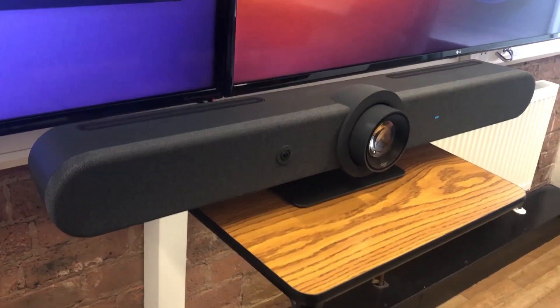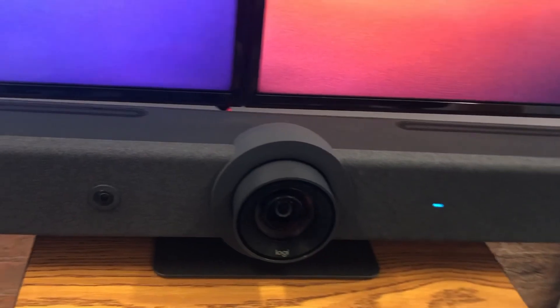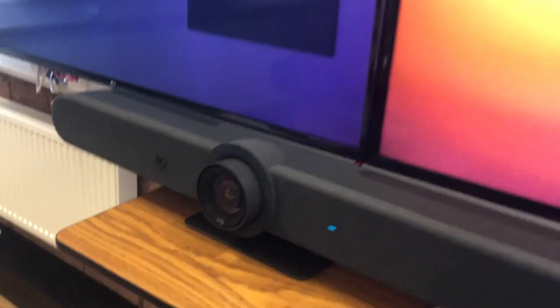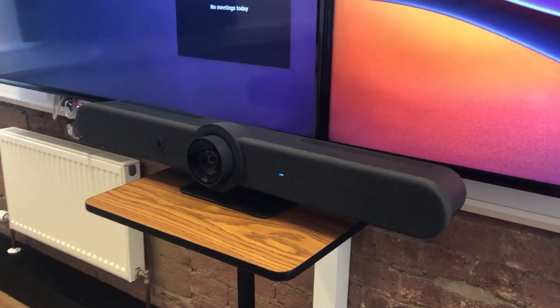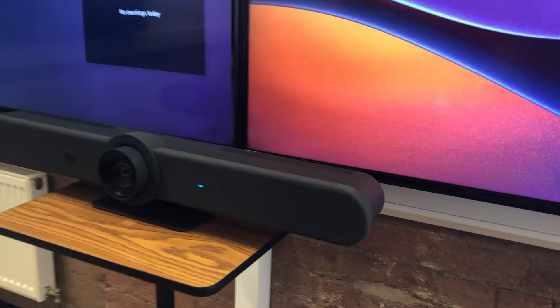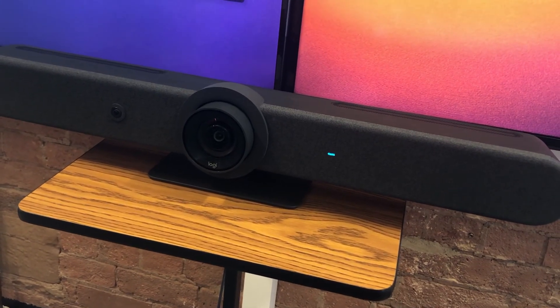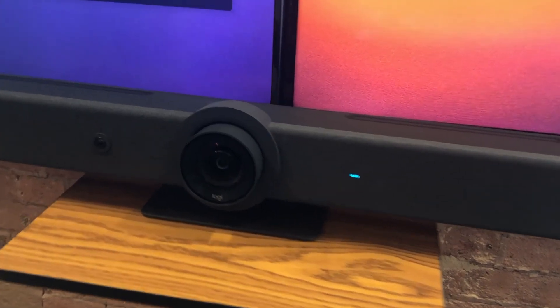That's been the Logitech Rally Bar on Microsoft Teams Room for Android. If you're interested in this or any of the other devices covered in our videos, or if there's a device you'd like a loan or demo set up for, you can email info@isdmsolutions.com and we'll be more than happy to help.